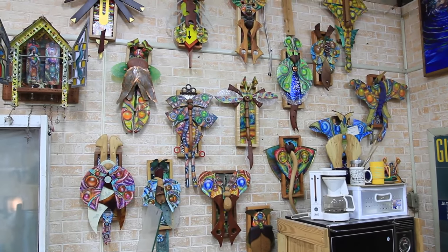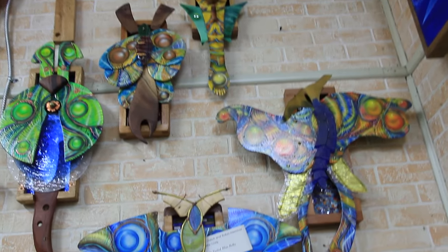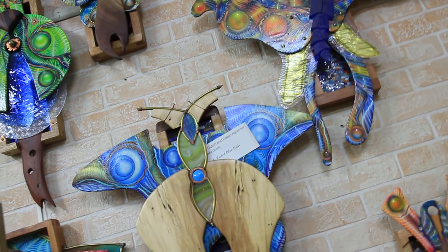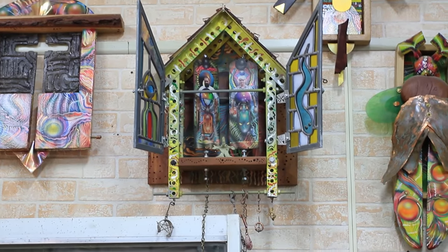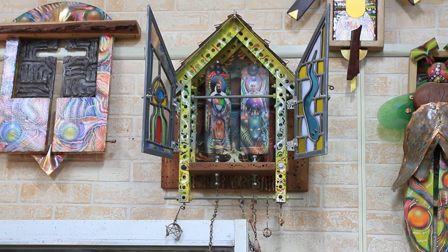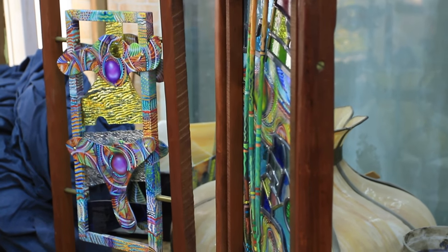I was always fascinated by the specimen boxes. So I sort of quickly sketched it out here, and the title was Wings in the Garden. And that's how we came up with it.